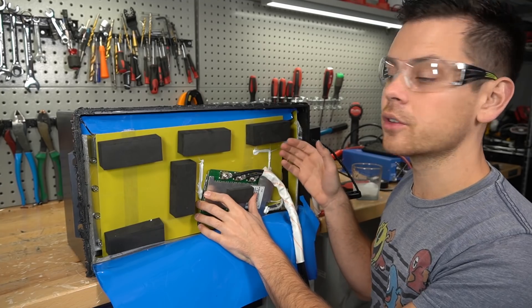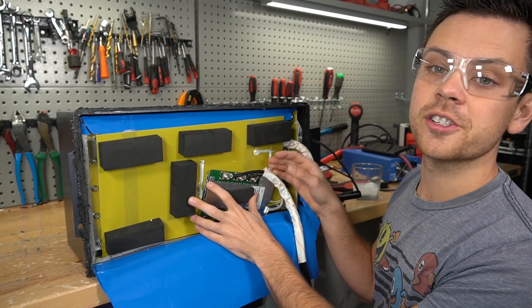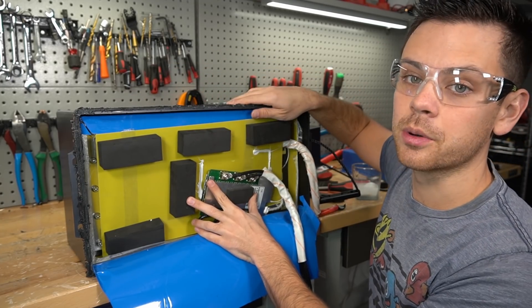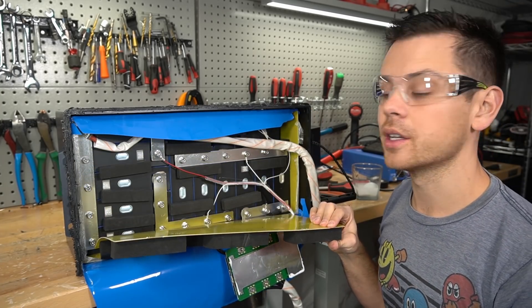One benefit of this battery over a server rack battery is you can use this in a marine environment or a high moisture environment because it's glued shut and it actually has a waterproof rating. Even the terminals are epoxied, and that could be very important for some of you guys.